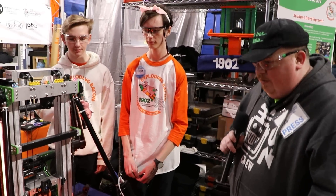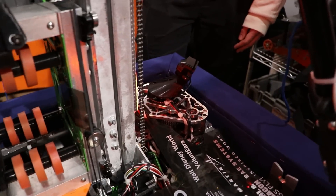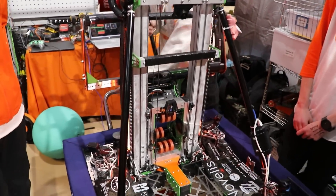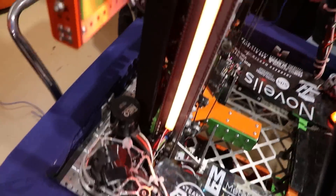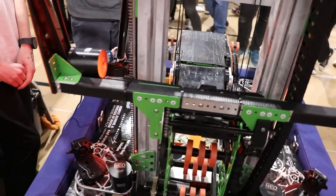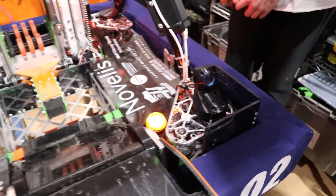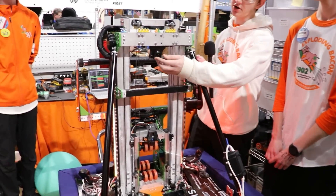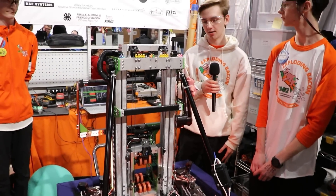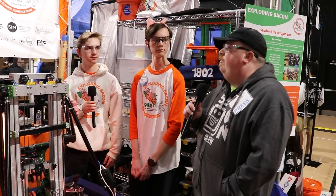I'm seeing what looks like four camera mounts but three cameras right now — is that correct? Yes. The two front cameras are placed so we can always see an AprilTag, even pressed fully against the reef. The back camera allows for more accurate pose estimation from different AprilTags throughout the entire field. The final camera is our object detection camera — it's angled in line with the bumpers to get maximum range while still being able to detect coral.